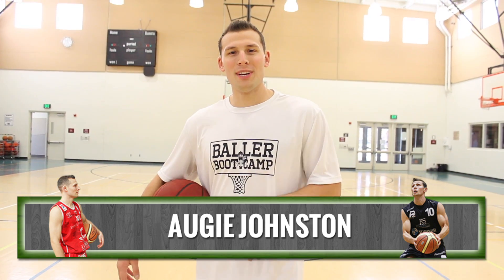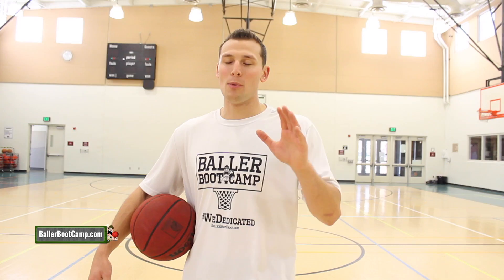What's up Baller Nation, Augie Johnston here with BallerBootCamp.com. In today's video I'm gonna be showing you guys a nice little step back move, one that's kind of been made famous by Kemba Walker, but before we get into the video real quick...